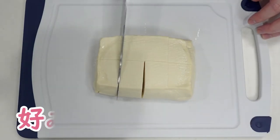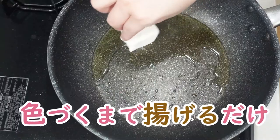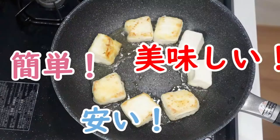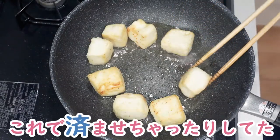Add 1 minute. 1 minute. Add 2 minutes before hot. 1 minute.